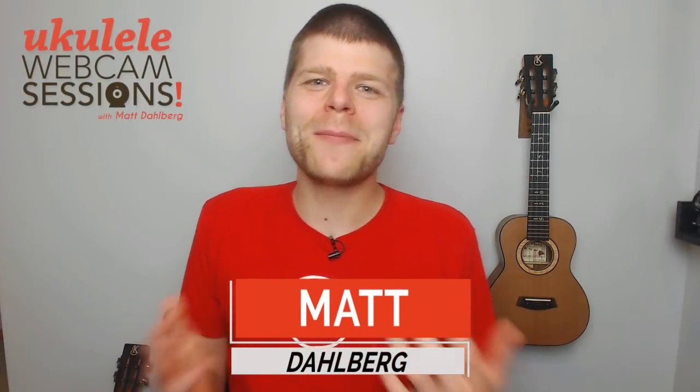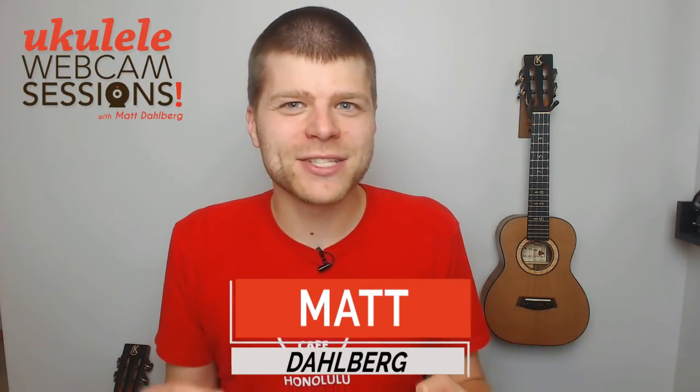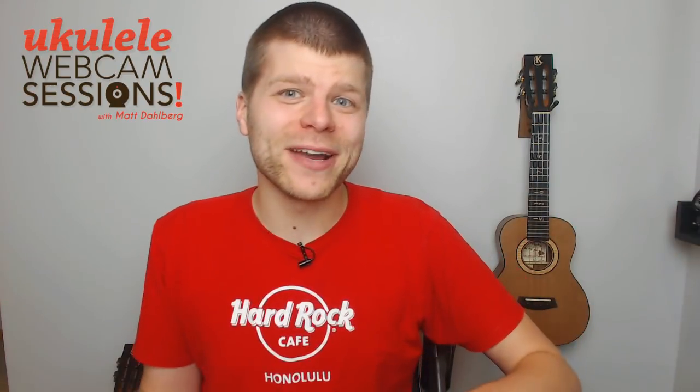Hi, welcome to another episode of Webcam Sessions. This week we're going to talk about how you don't always fret chords the same way. It often depends on where you came from and where you're going to dictate which fingers should be used for what chord.